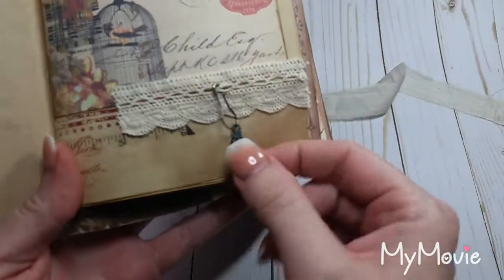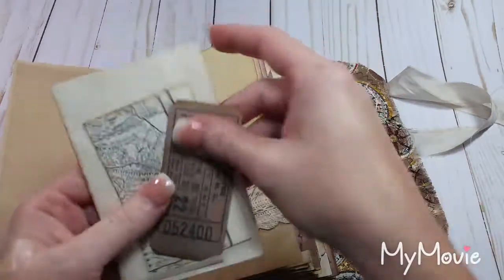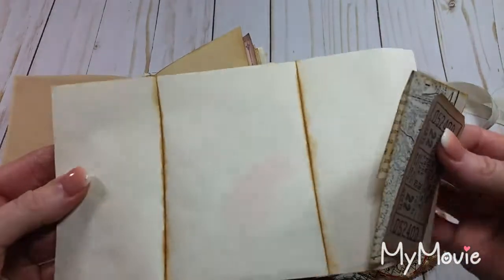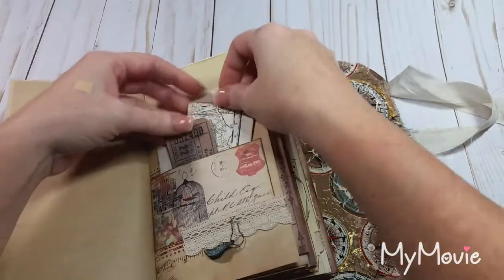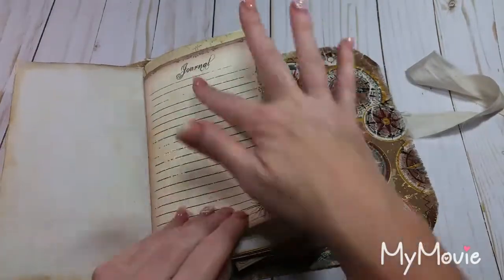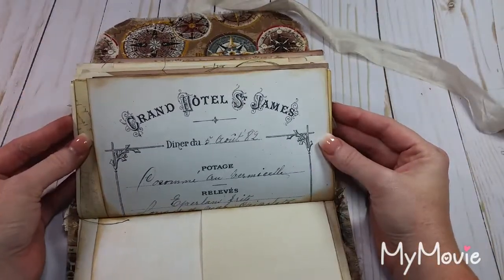Then I have a little wing thing — it kind of looks like a little piece of broken pottery. I thought that was kind of neat. I have a ticket, a little piece of map from that book, and then some tea-dyed paper to put in there. The travel journal kit is the one that was from LJB Instaprints — like these papers and some of the tags you'll see later.